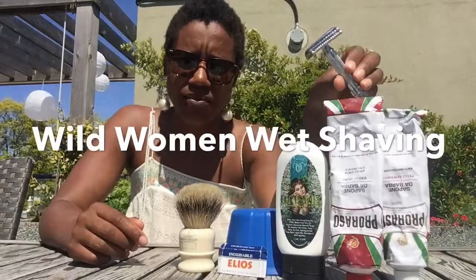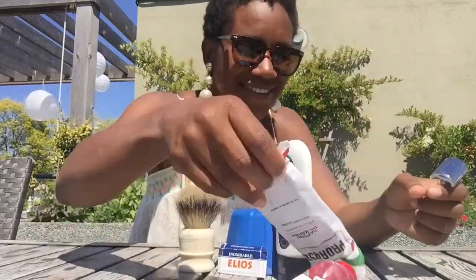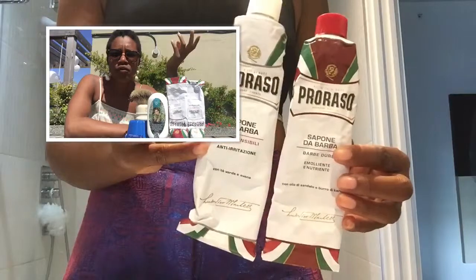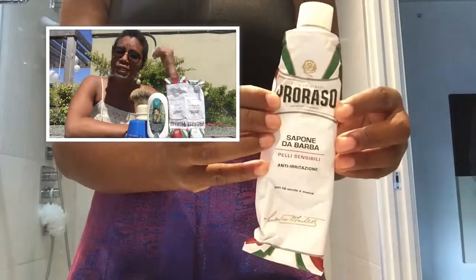This is the 37C from Merkur. Welcome back ladies and gentlemen to another episode of Wild Women Wet Shaving. My name is Erica and thank you so much for joining us. On today's episode of Wild Women Wet Shaving, I used Sandalwood and the Sensitive Skin from Perazzo — two different shaves from the same company with just different ingredients in shaving cream.